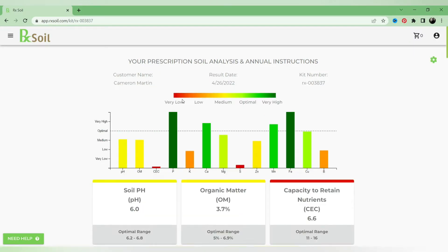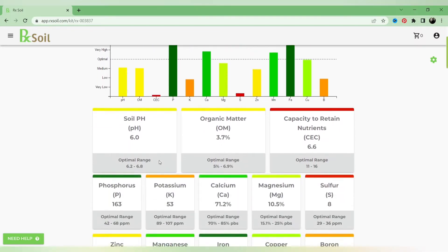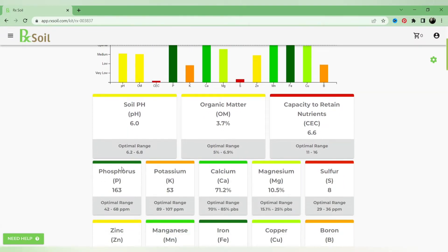This is the main tab where you can see all your results. The first result is Soil pH, and it is low — we're at 6, and we want to be between 6.2 and 6.8, so it's clearly obvious we need to apply lime. Organic matter is also low, and our capacity to retain nutrients is low. Interestingly, both soil pH and organic matter affect your capacity to retain nutrients, so we need to work on both.